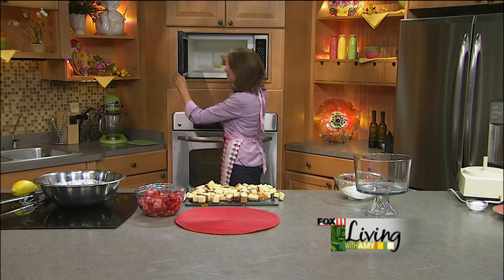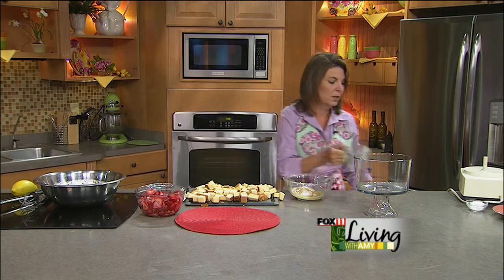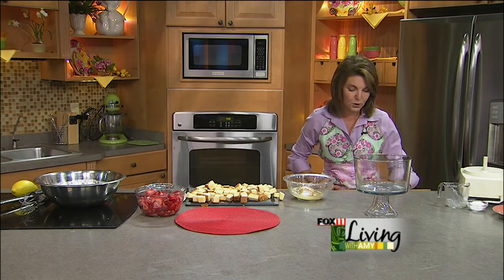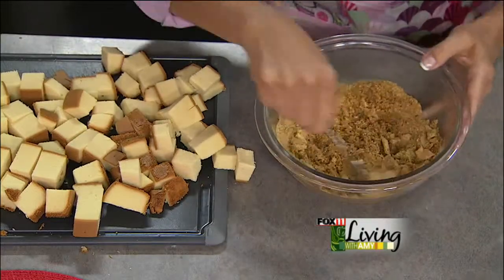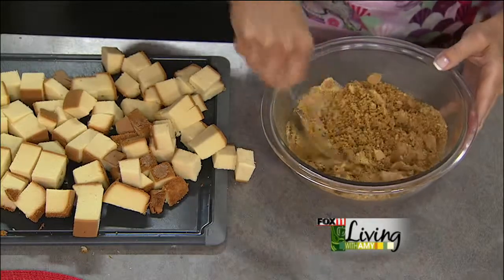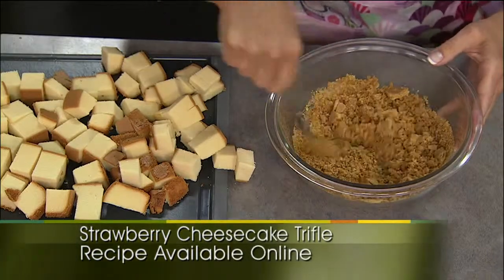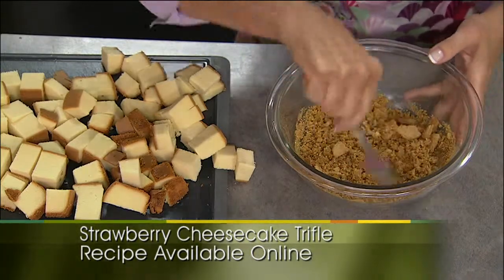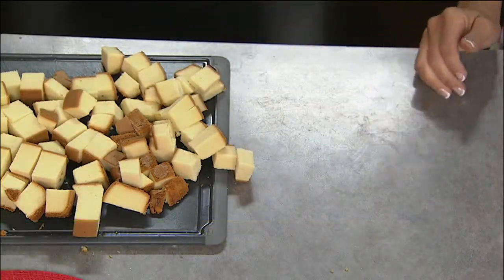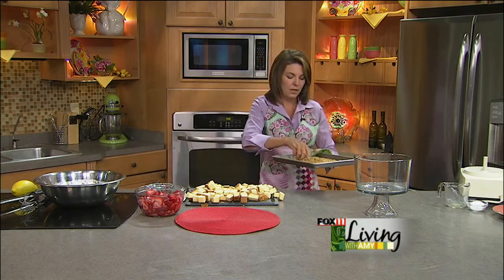Back to our graham crumble that's going on top — melted butter, crushed graham crackers, a little bit of sugar. If you have the time and want to turn on the oven, you can throw this on a cookie sheet and bake it for about five minutes to get it a little bit crispy. It's going to taste great either way, but baking it gets it a little more crumbly. Then let that cool and we'll start making our layers.